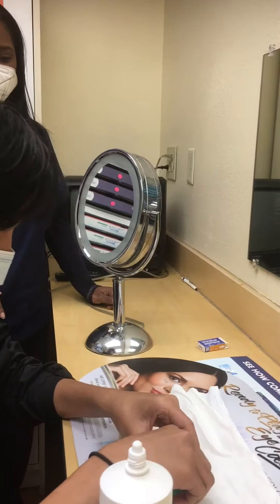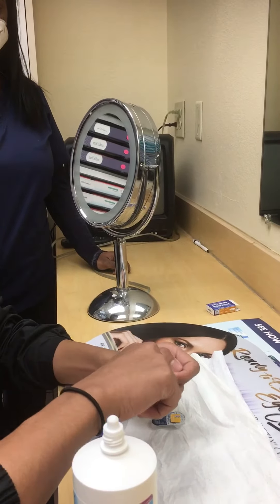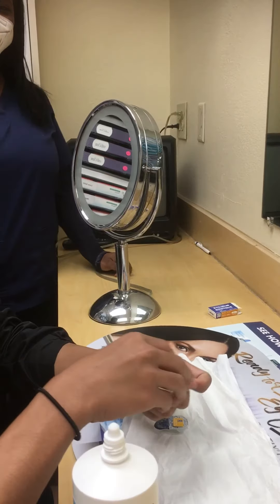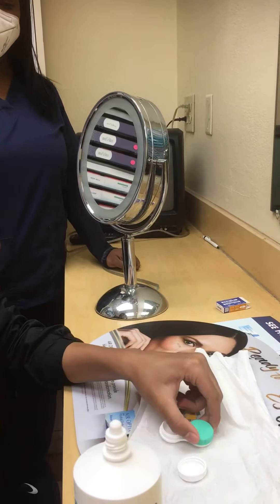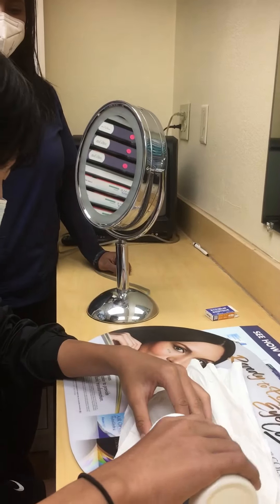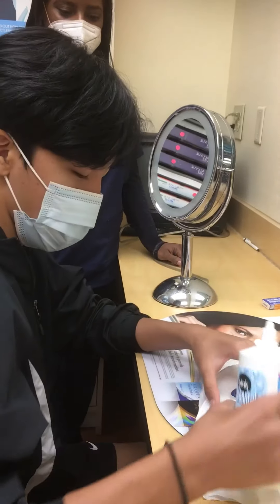Oh, Tazzo, you already have contacts in, John? Let me see. Let me see. John, first time here.